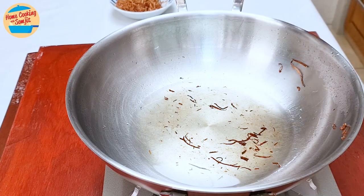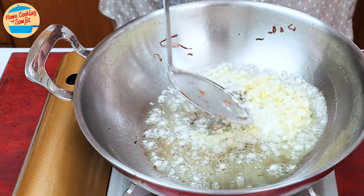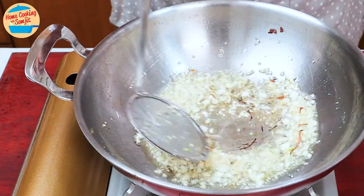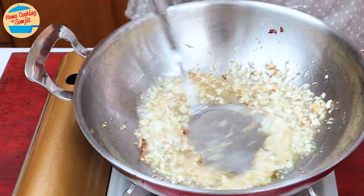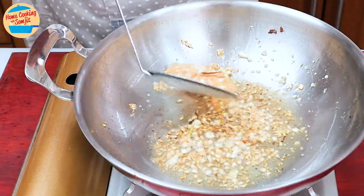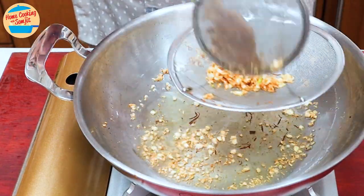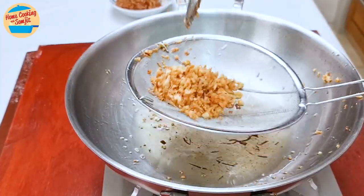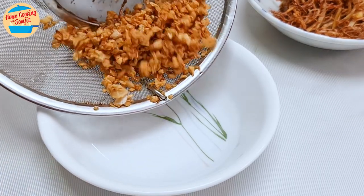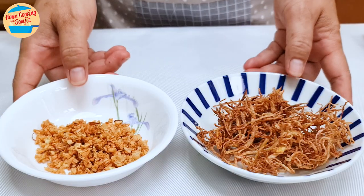With some hot oil left in the pan, add in 30g of minced garlic. Continuously stir-fry for about 2 minutes, or until crispy and golden brown. After about 2 minutes, the garlic looks great and is golden brown. Scoop all of them onto the strainer, shake to remove more oil, switch off the heat, and place our crispy garlic into a small bowl. Leave them aside.